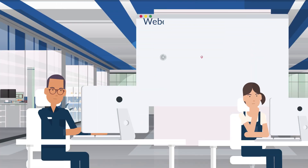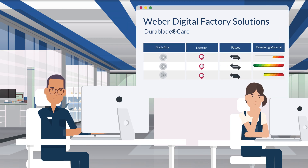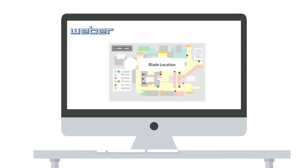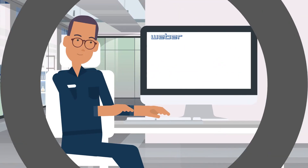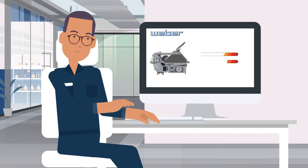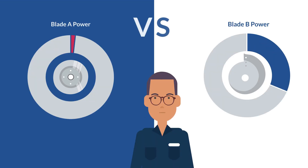With the digital blade management solution from Weber, you always have all parameters in view. You know exactly what your blades are, how sharp they are, how often they still can be sharpened, and when the perfect time for sharpening is. You can also find out what performance the slicer achieves with the blade and run a comparison against other blades.